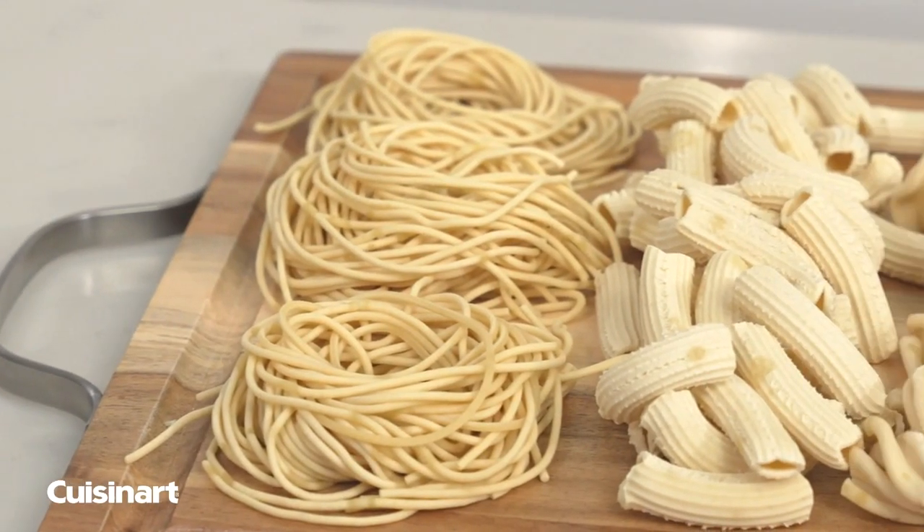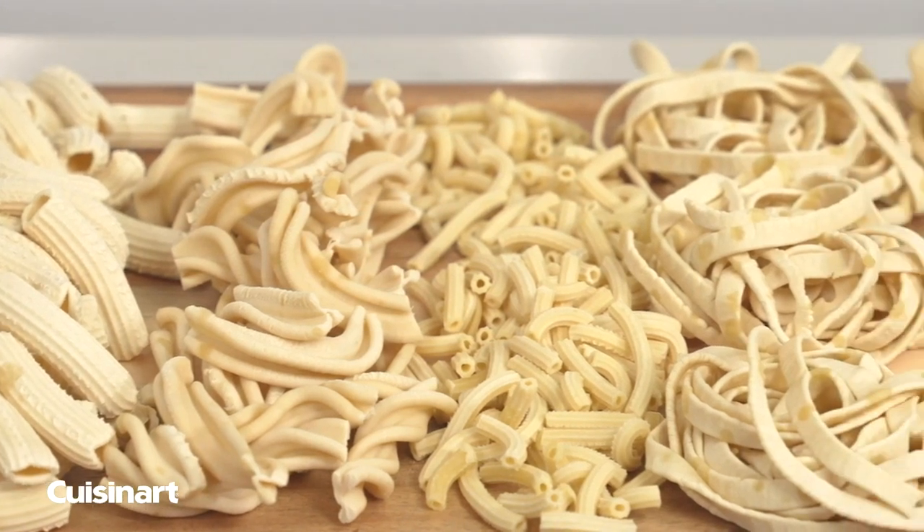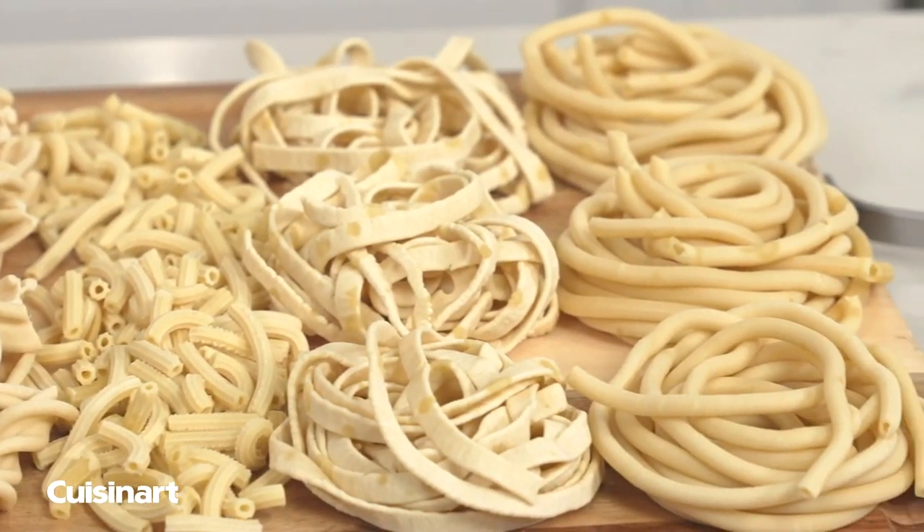Create spaghetti, rigatoni, fusilli, small macaroni, fettuccine, and bucatini in only 20 minutes from start to finish.